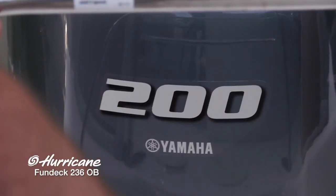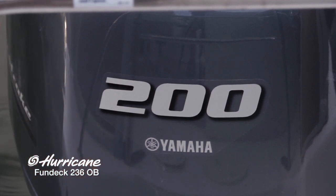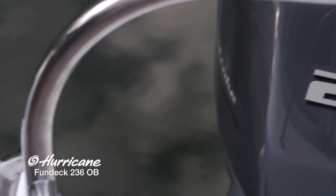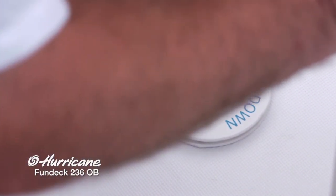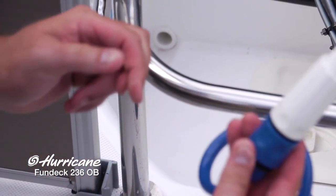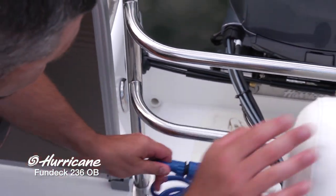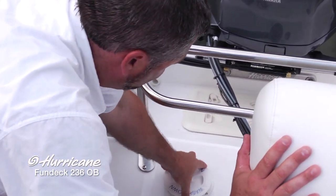This boat is rigged with a 200 horsepower Yamaha outboard, which is a great match for the 236. Moving a little further over on the deck, we talked about that freshwater wash down — there's the activation switch on the dashboard. Simply flip that switch and after you've loaded in water, just hose yourself off, rinse off the lake water, then it goes right back in here and out of your way.